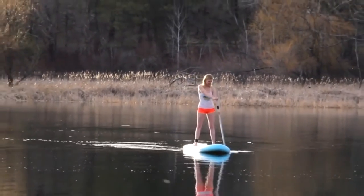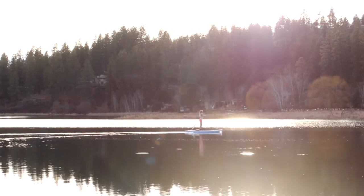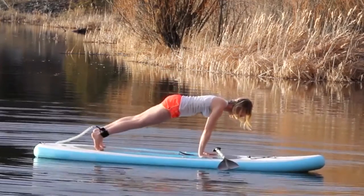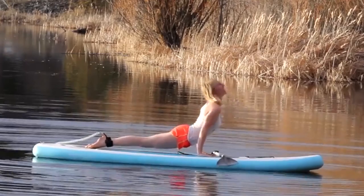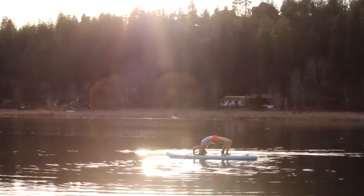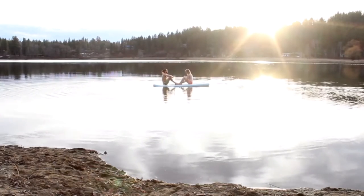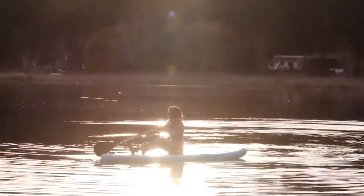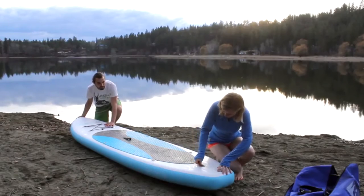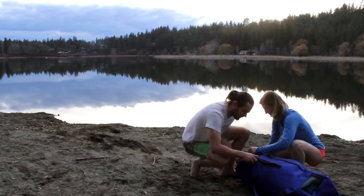If you love the open water, there's nothing quite like enjoying it atop your very own paddle board. Thanks to its portable design, you truly have the freedom to go where you please, get some fun exercise, and soak in the beauty of nature all around you. When the day finally comes to an end, it doesn't take long to open the air valve, roll up your board, and hit the road.